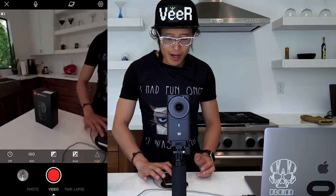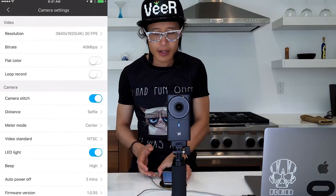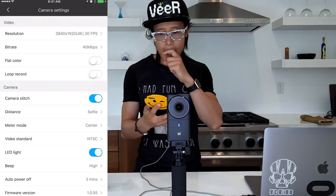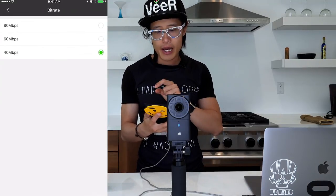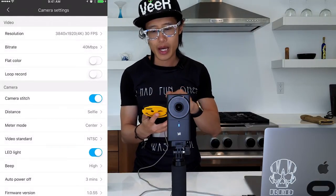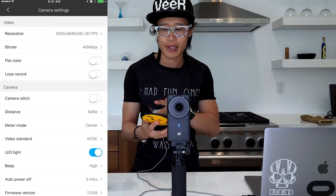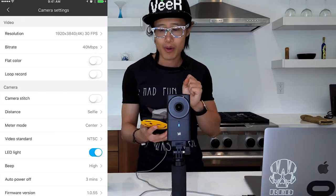Let's stop the recording. We already see really good stitching from the in-camera stitching. Now let's test out manual stitching with the software, or even with Mistika or AVP. Go ahead and hit the gear icon. One thing I always want is the highest bit rate possible — right now it's at 80, but I can go higher. So I go ahead and turn off camera stitching — I want to stitch it myself.